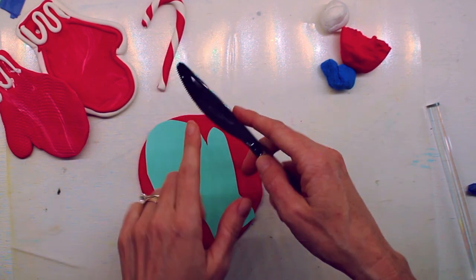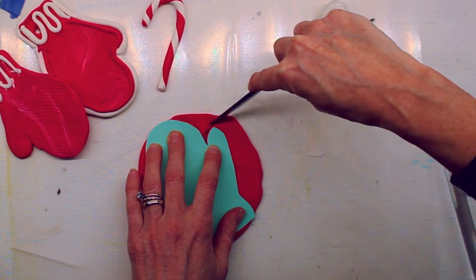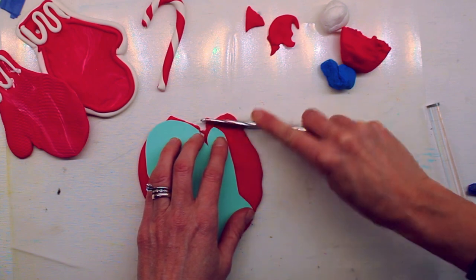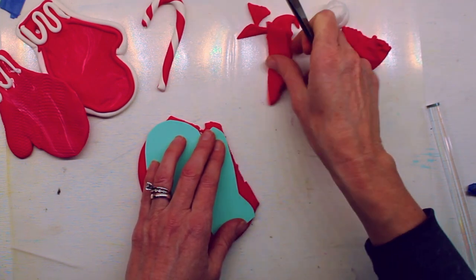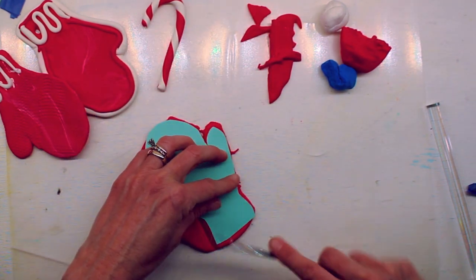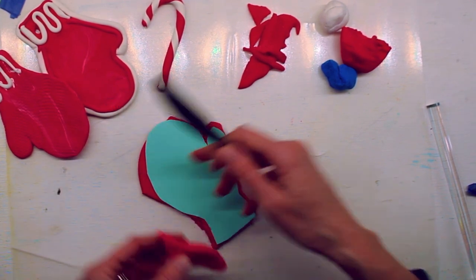We're gonna take our knife — it has a serrated edge but it's not very sharp. We're gonna press down around the edge of our template and cut some of the clay right off. We get to practice our cutting skills today in a different way. If you slide it back and forth it cuts better. Just cut away the pieces you don't need — everything that's not underneath our mitten template. Remember your knife can go back and forth to help you cut more easily, taking little sections out at a time.